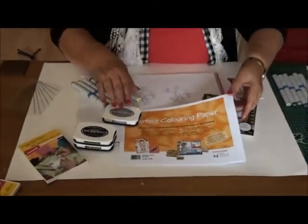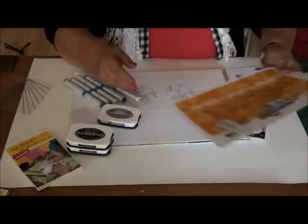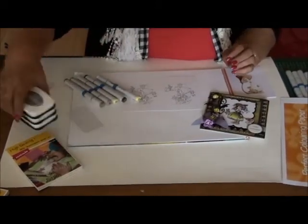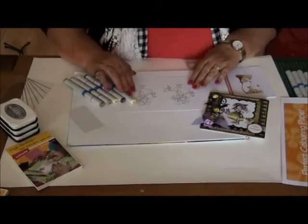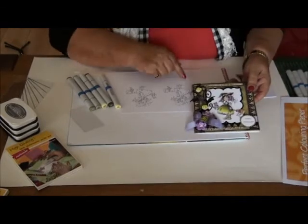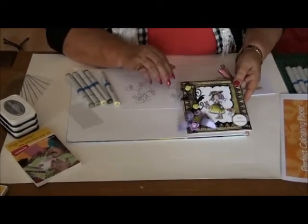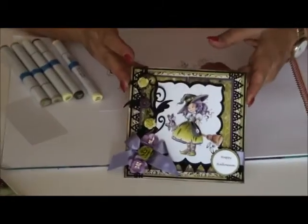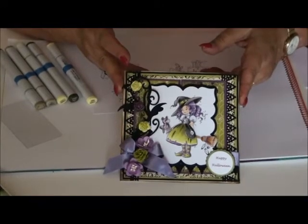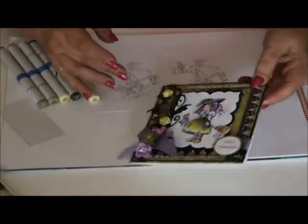Now the coloring. On this special perfect coloring paper I also can print my images with the computer. This is a stamp from VStamps — it's the little witch called Hazel — and I printed her out with my inkjet printer. This is the end result of the card. I'll show you how to color the dress and perhaps the head as well.